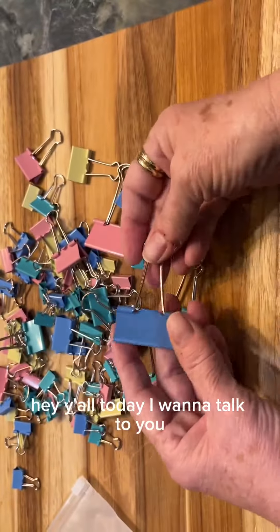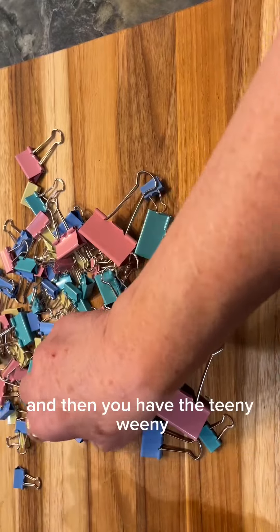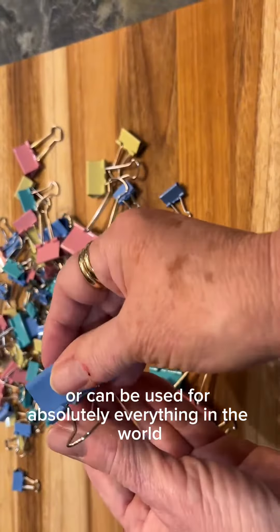Hey y'all, today I want to talk about a hundred-piece pastel paperclips — or binder clips, which is their official name. They come in three different sizes: you have the large one right here, the medium one like this, and then you have an even smaller one, and then you have the teeny tiny one.